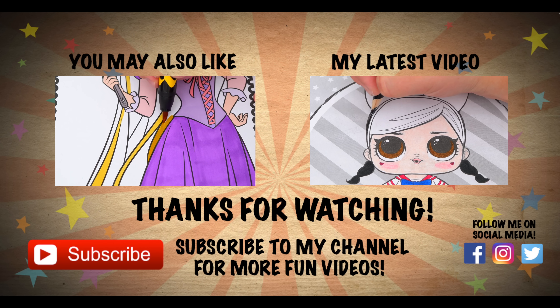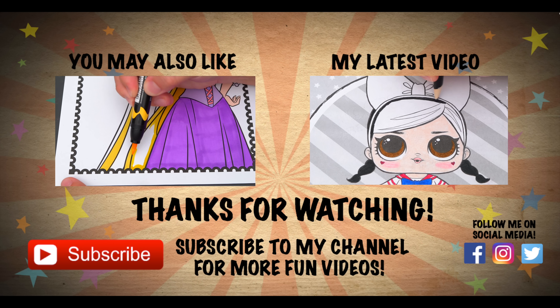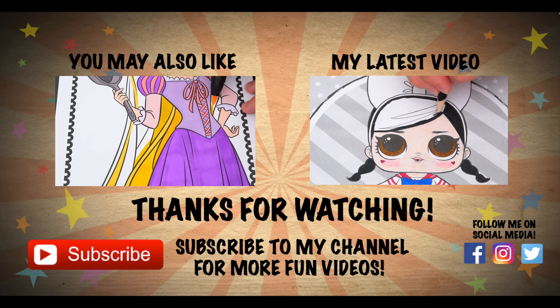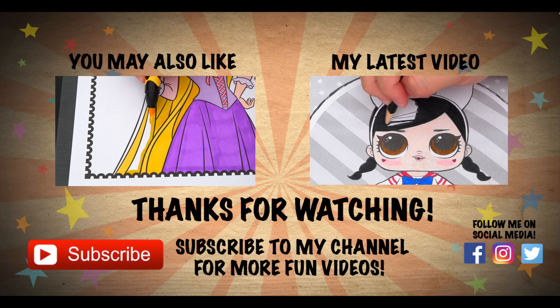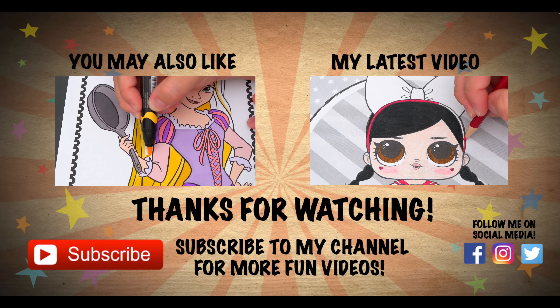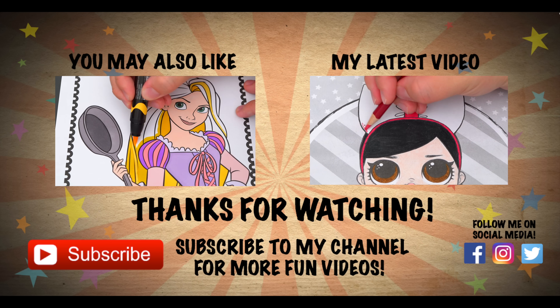Wow, coloring is so much fun! Like this video if you like color too. If you enjoyed this video, be sure to check out my last Disney Princess coloring page video. And don't forget to subscribe and hit that bell button because I post fun videos every single day. Love you guys, bye!